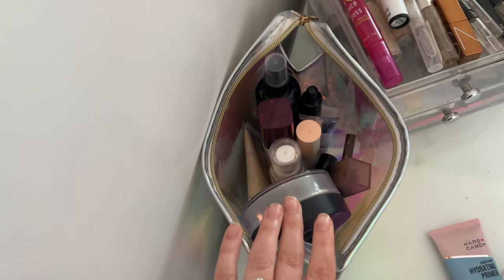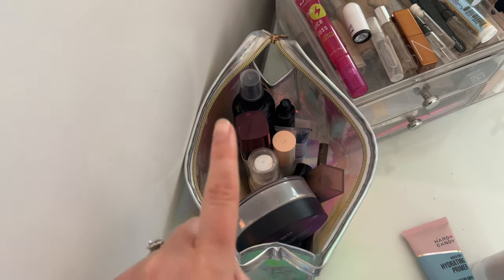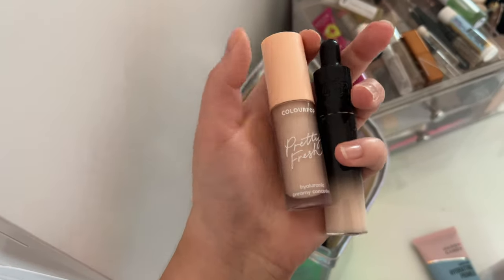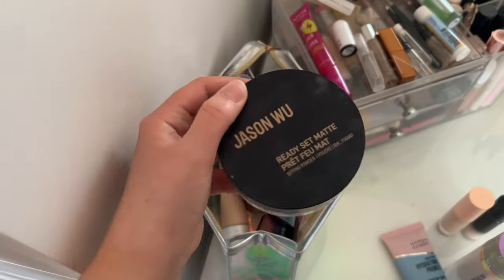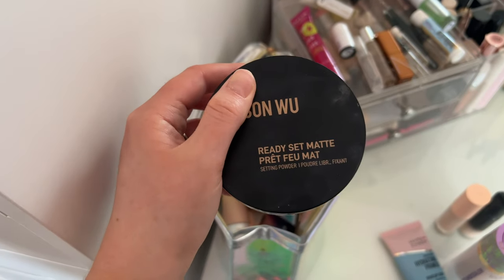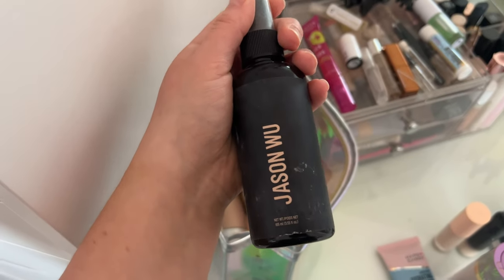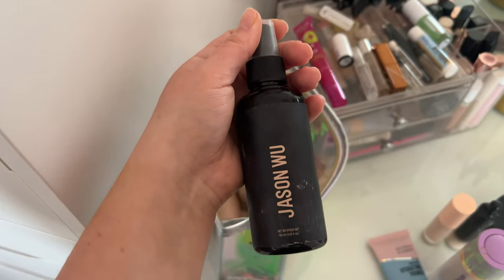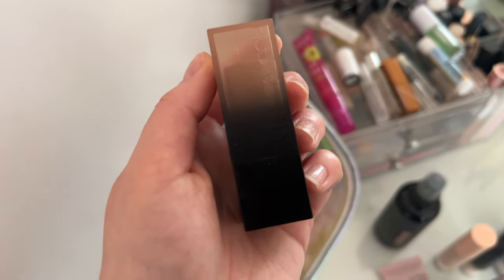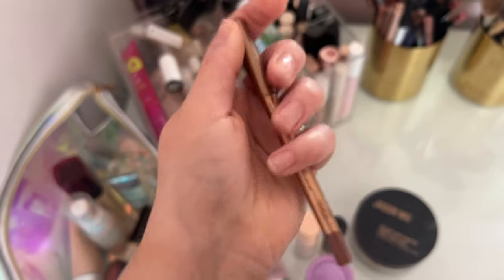We're gonna come over to this bag — this is my project pan bag and a couple other items I want to get more use out of. For concealer, I'm just gonna use this combo: my ColourPop Pretty Fresh with my KVD Good Apple concealer. We're also going to grab my Jason Wu Ready Set Matte setting powder because it's almost gone and I really want to use it up. And I'm also grabbing my Jason Wu Magic Spell setting spray — project pan. For lips, this Huda Beauty lipstick in the shade Impress is a nice nude shade, and we're going with Charlotte Tilbury Iconic Nude lip liner — I'm obsessed with it.